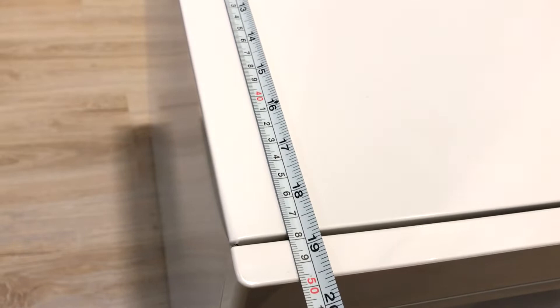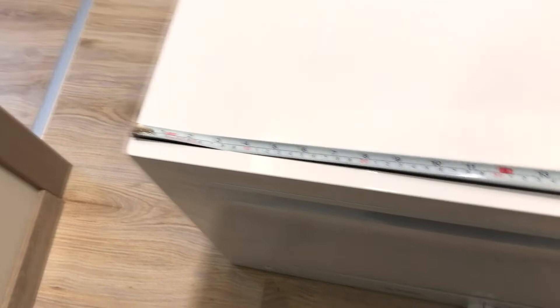This is the model number of this machine and let's have a quick overview of dimensions. The depth is approximately 50 cm and the width is approximately 55 cm.